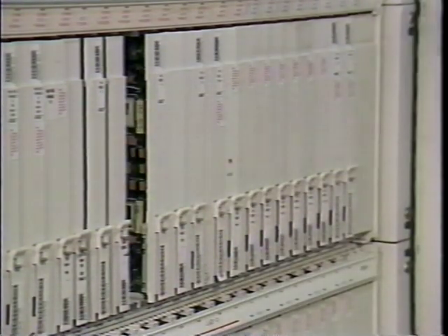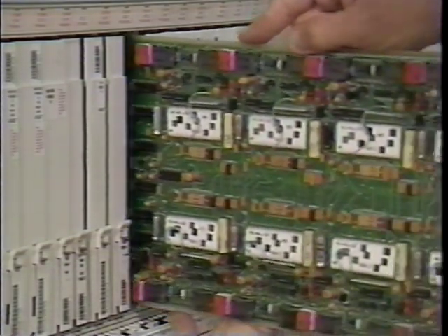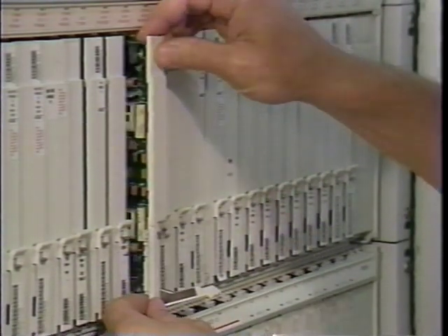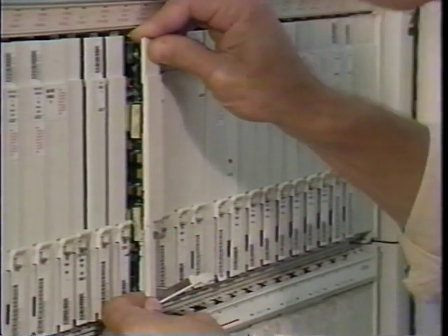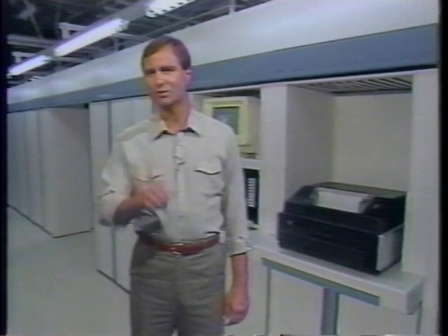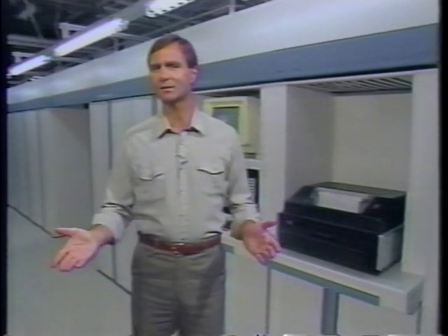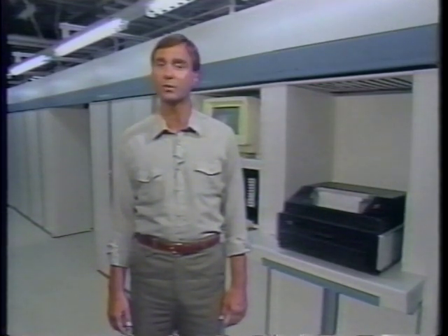ESD is the third mistake — always ground yourself to the machine before changing packs. The fourth mistake is forcing the pack, which is a quick way of causing a backplane repair. The fifth mistake was the most serious: he didn't check to make sure the board was out of service. If it was in use, he may have cut service to a few hundred people.